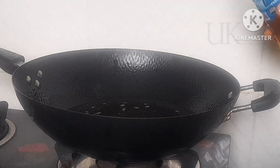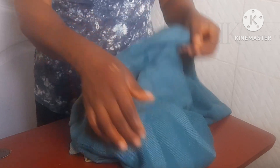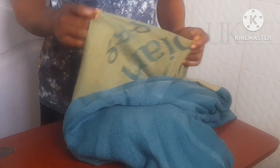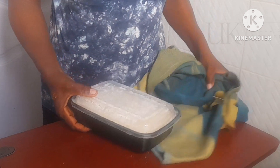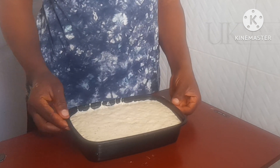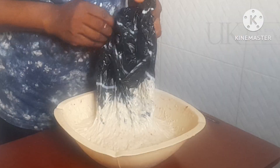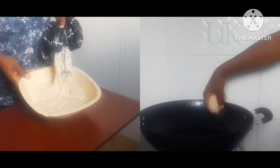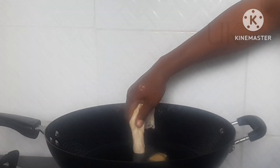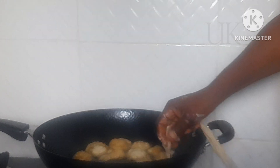While that is aside, in a clean pan I add my vegetable oil and allow it to heat. After 20 to 30 minutes, here is our batter — it has more than doubled in size! It has risen very well. At this point the vegetable oil is hot, so I reduce to medium flame and begin to add the bofrot bit by bit.